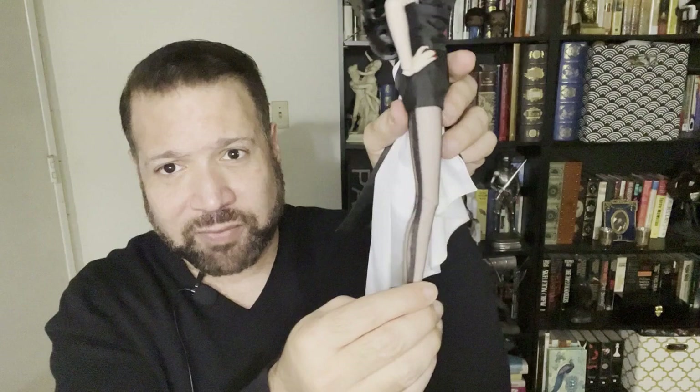Thank you for tuning in today. I'd love to hear your comments — let me know if you've gotten the doll. Also, if you have any issues with the staining from the pantyhose, let me know. It's actually quite thin and I like this black stripe, so that's kind of cool — but if you have any issues with that, let me know in the comments. I'm going to probably take them off of her just to be safe. Anyway, thank you again for tuning in, please subscribe and please like this video if you liked it.